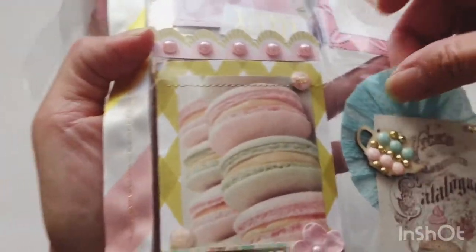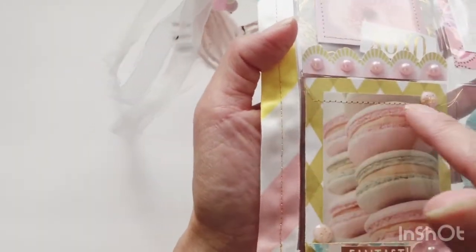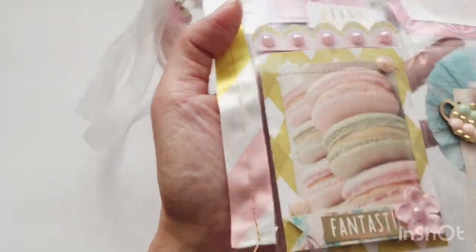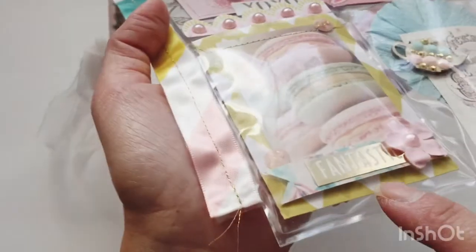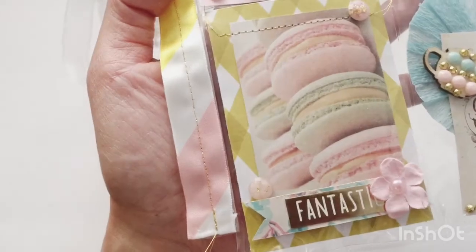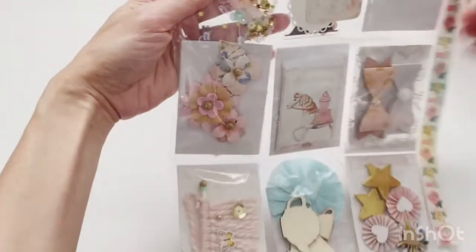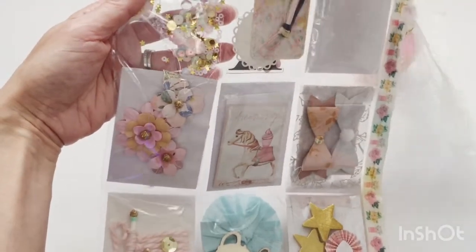The last pocket features macarons — I sewed this cut apart onto Carousel paper and added pink and gold gems. I then added a little flag embellishment with the word 'fantastic' from the sticker sheet, and finished it with a pink flower with a pearl center.